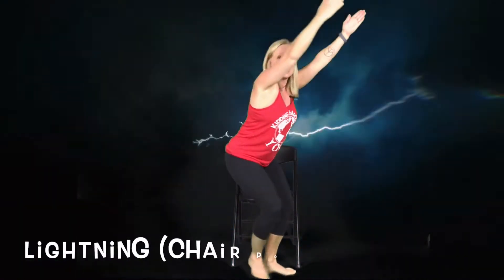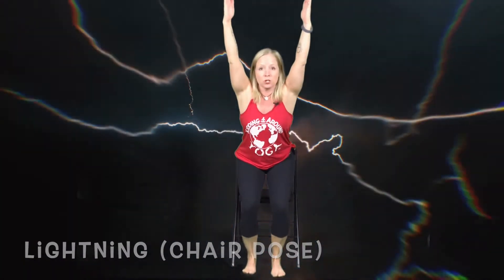Sometimes the storms get bad and we can hear thunder and lightning, so let's do lightning pose by standing up and making the shape of a lightning bolt, sitting in chair pose making the shape of a lightning bolt. And then the thunder comes — let's stomp our feet and make the sound of thunder.